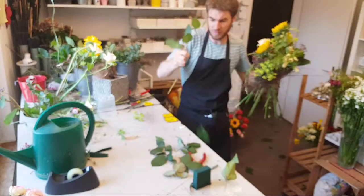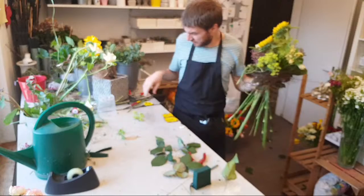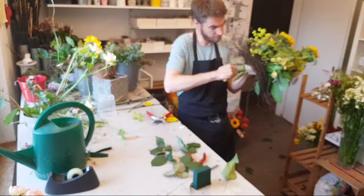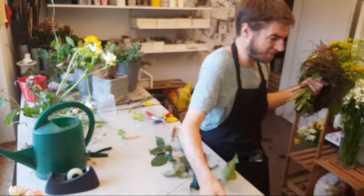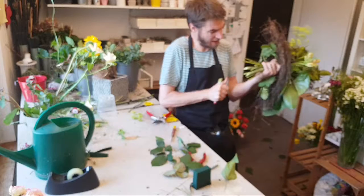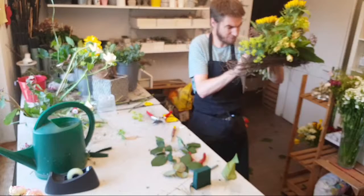Untenrum noch ein wenig Salal, dann das Ganze abschneiden und dann mit dem scharfen Schneidemesser. Ich bin immer wieder auf der Suche nach einem guten Schneidemesser auf meinem Tisch. Manchmal ärgere ich mich, wenn ich ein neues Messer habe und es nicht finde. Oder manchmal, wenn ein neues Messer schon relativ schnell wieder stumpf wird, ärgere ich mich auch – man kommt halt immer wieder in die Versuchung, ein ganz neues Messer hervorzukramen.